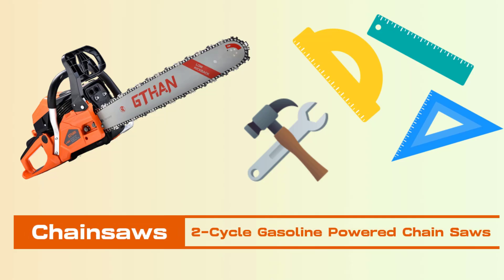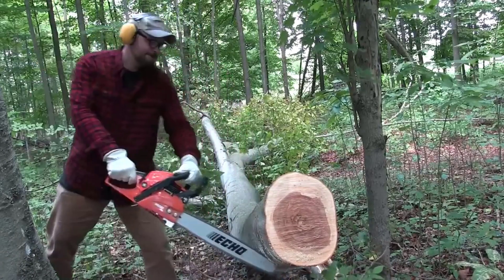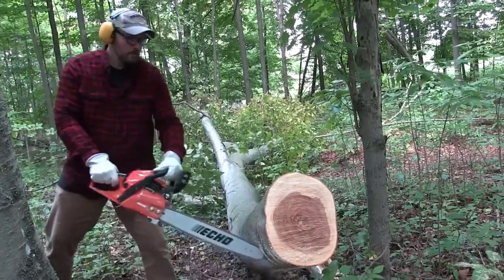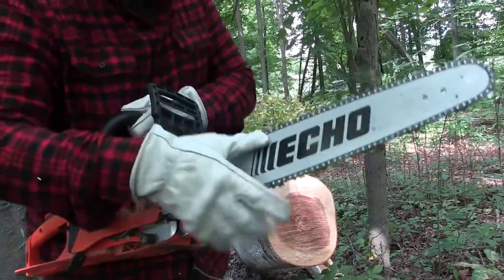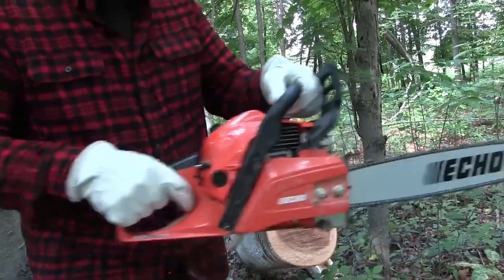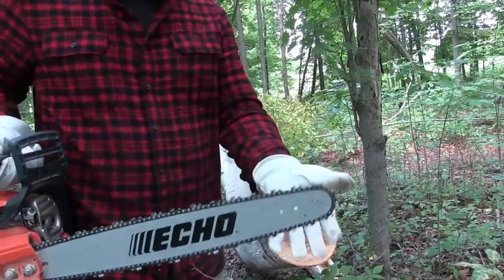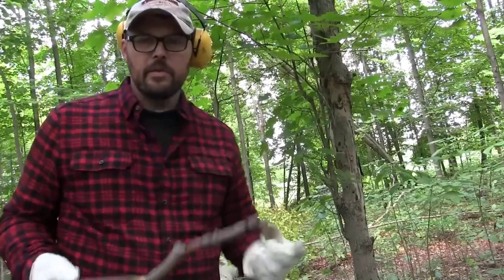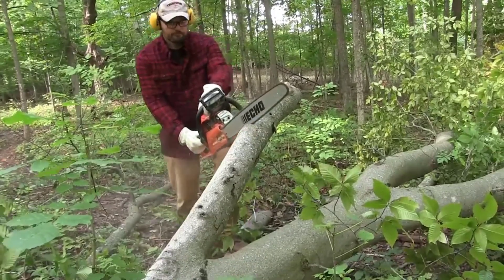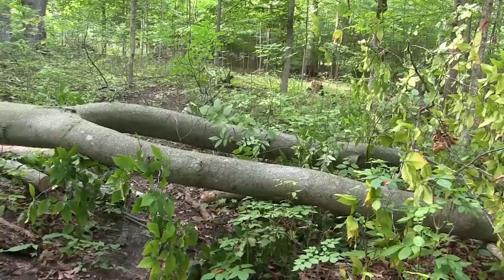Chainsaw's two-cycle gasoline-powered chainsaws. The heart of this chainsaw is its high-performance 60cc two-cycle gasoline engine. This powerful engine provides ample cutting force, making it suitable for a variety of demanding applications, including large tree removal and heavy-duty cutting tasks. The two-cycle engine design enhances power-to-weight ratio, ensuring efficient fuel combustion and optimal performance. This technology contributes to the chainsaw's ability to handle tough cutting jobs with ease.